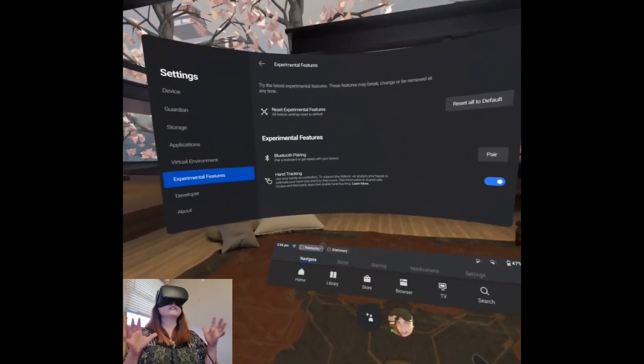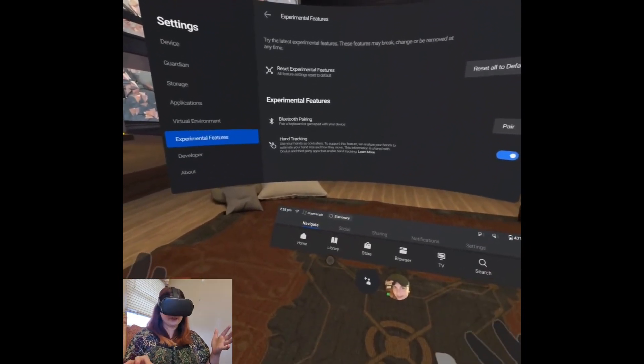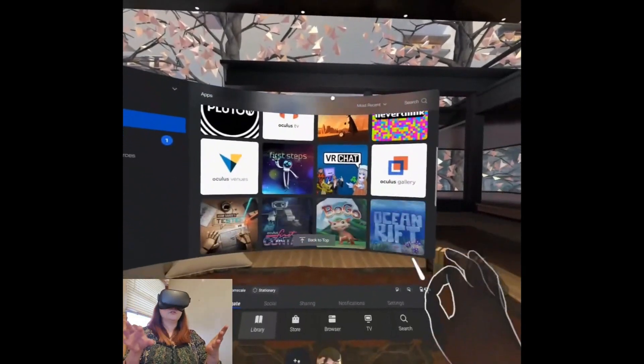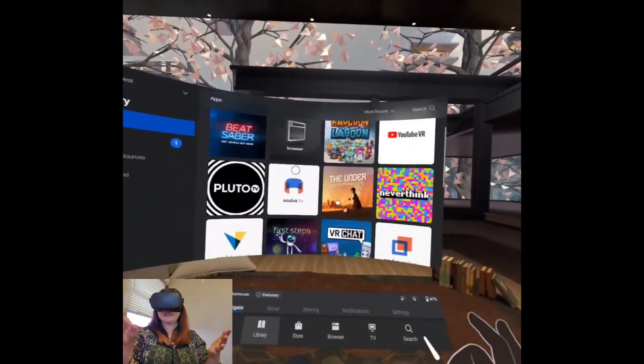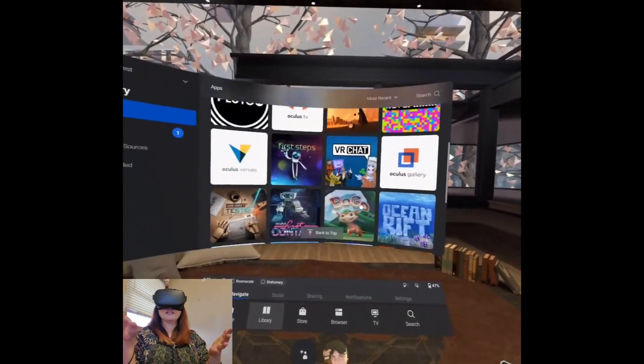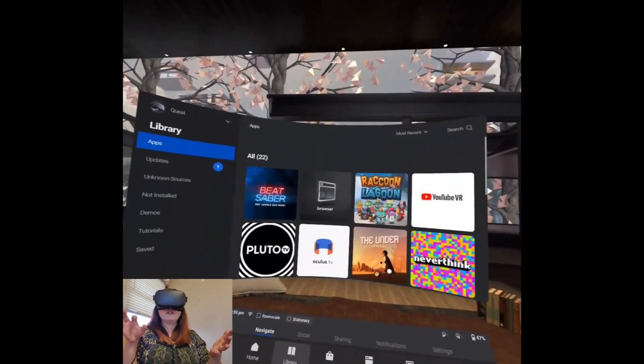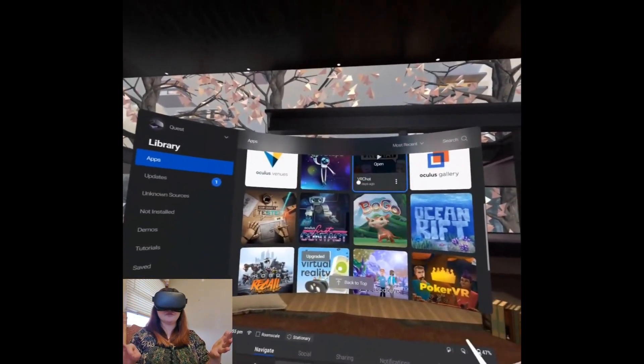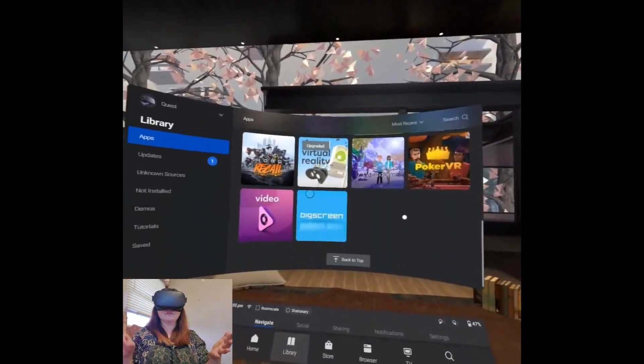Let's say I want to go select a game — I'll go to my library and scroll. To scroll, you're going to pinch and pull, kind of like you're on a touch screen or using a controller trigger to navigate the menu. So you're going to pull up and down.